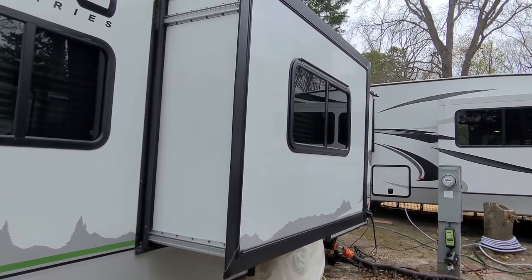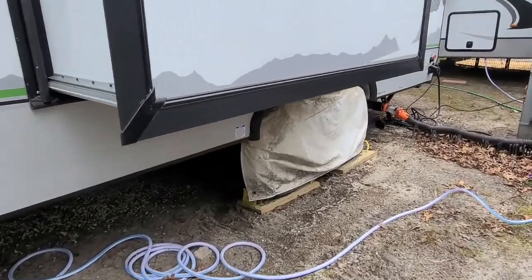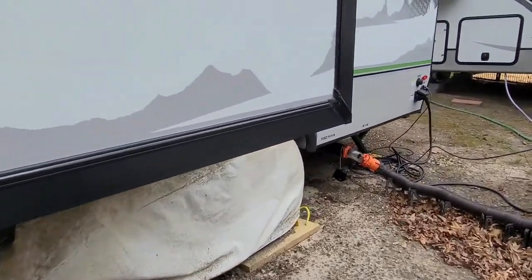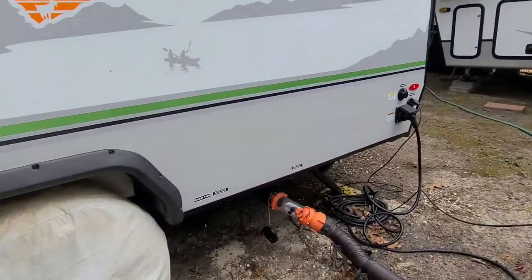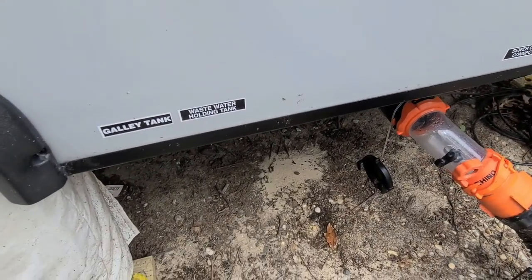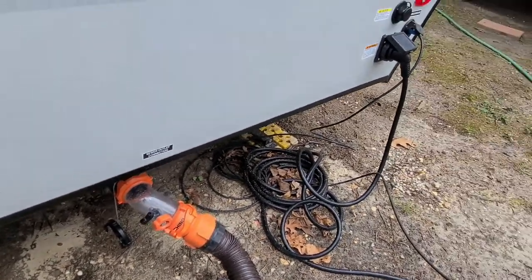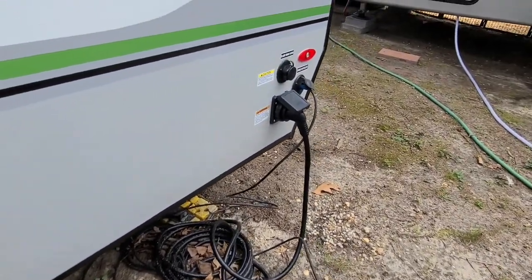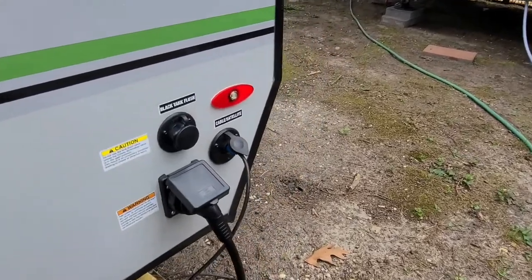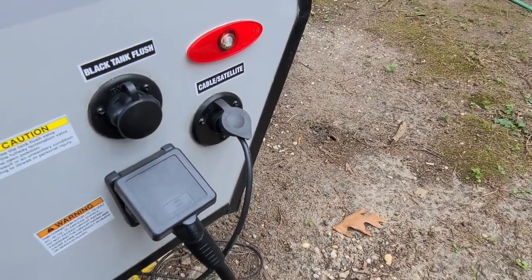The slide is for the one couch. In the back you have your black and gray tank poles, sewer connection, 30-amp hookup, black tank flush, and your cable hookups.